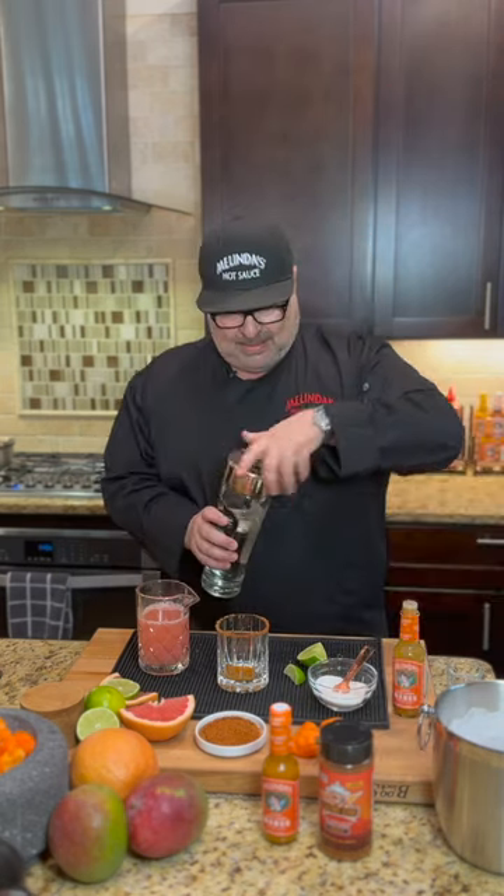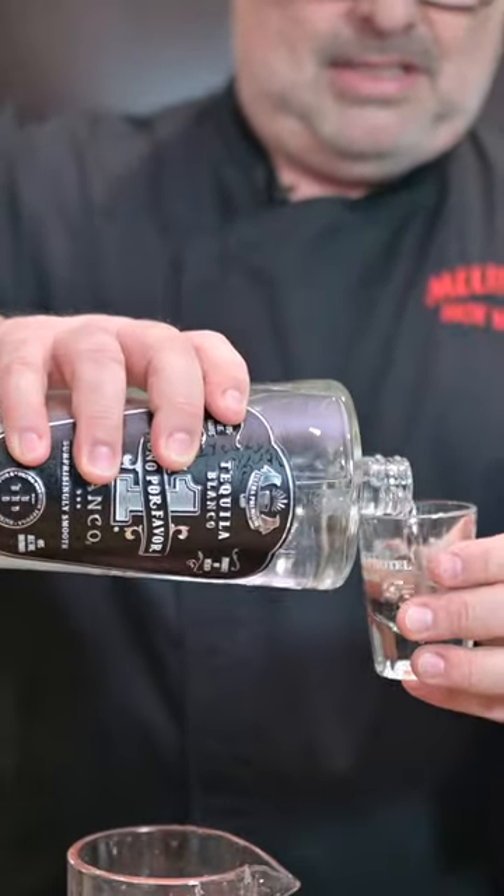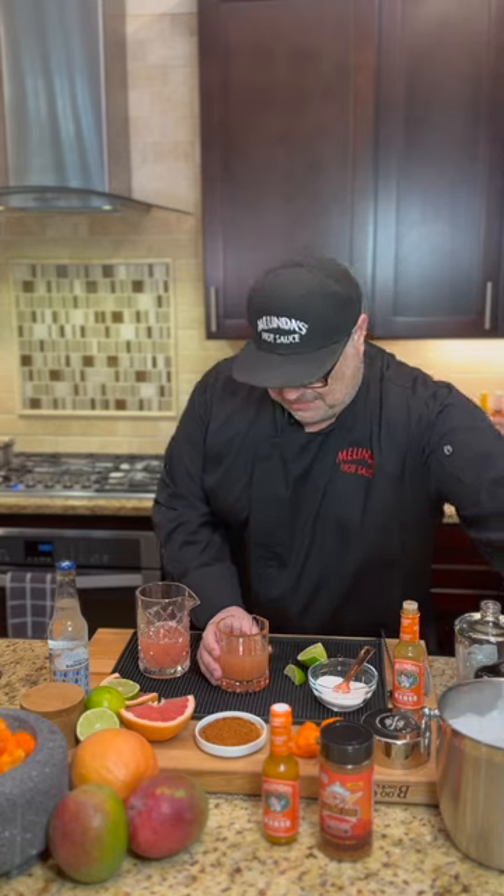And now we need some tequila. This is that Uno Mas tequila — that is some good stuff. Let's get at least one. Next we're gonna need a little bit of fresh grapefruit juice. Gonna get ourselves an ice cube.